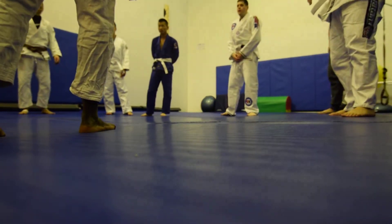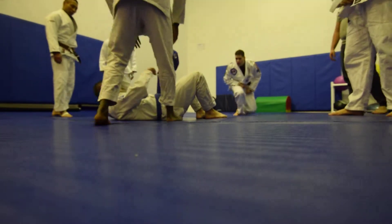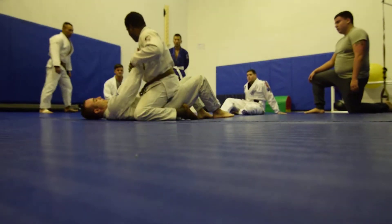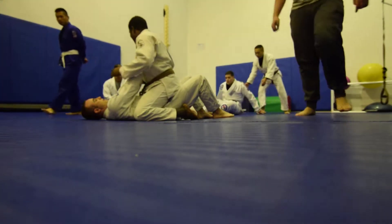The first thing we're going to do is drill to get our heart rates up — we're going to practice the armbar. Josh is going to have his arms straight up in the air just like this, and when he does this, I should be attacking my armbar.